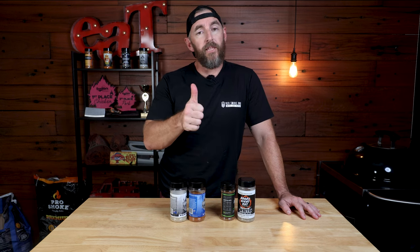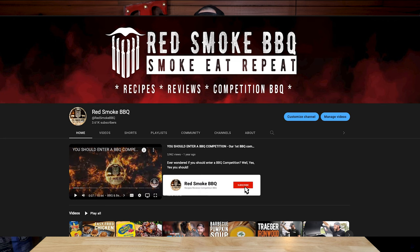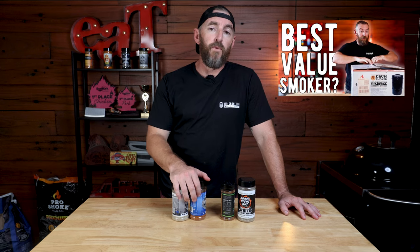If you like this video, give it a thumbs up. Got any questions, throw them in the comments below, and if you haven't already, subscribe to the channel and check out some of our other content. We've got other recipes, gear reviews, and of course videos on BBQ competition. Until the next video, we'll catch you then.